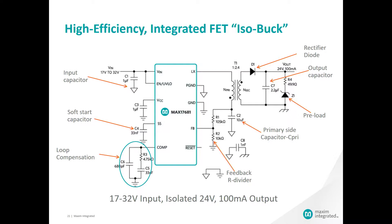Primary side sensing eliminates the need for bias winding as well as the components needed for the optocoupler feedback. This results in a reduction of the number of external components, solution size, and enables ease of design for the system engineer. With 42 volts of input capability, the built-in protection features like peak and sink current limit, programmable enable and UVLO, and over-temperature protection, the MAX17681 is ideal for harsh industrial environments.